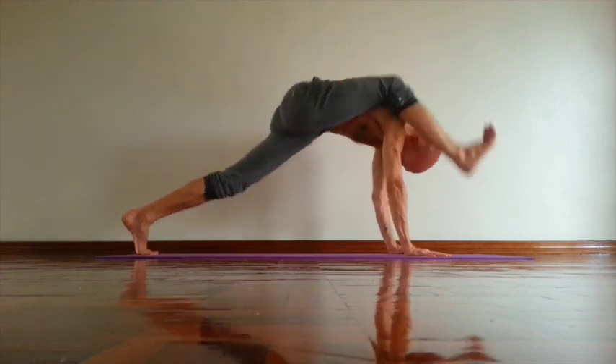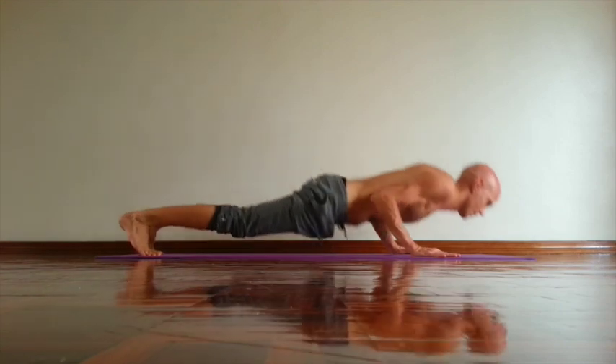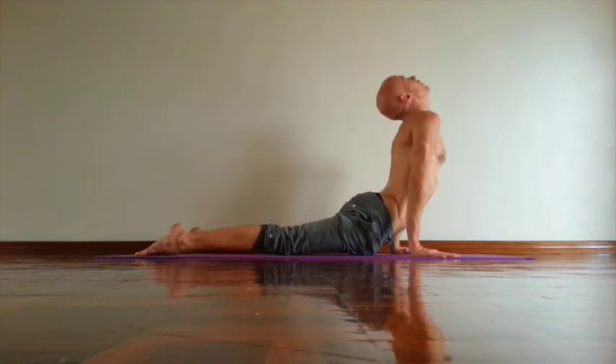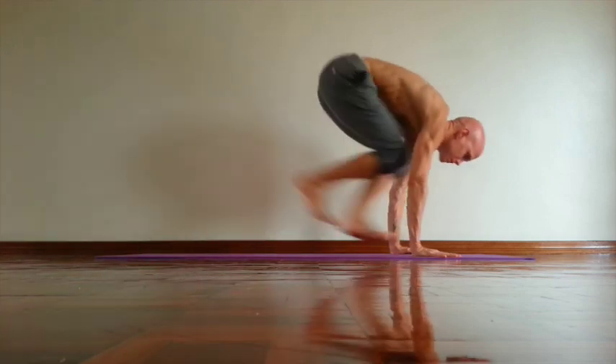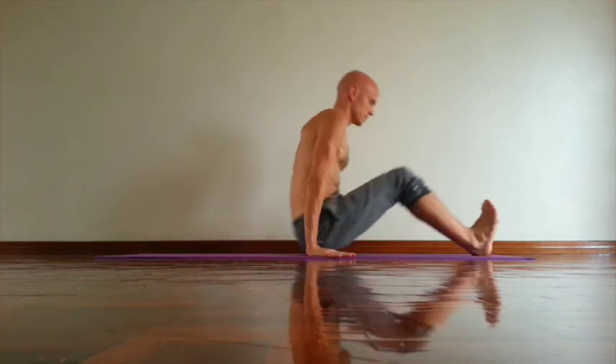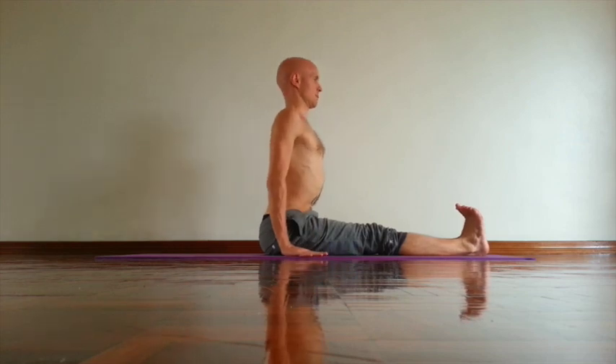Then exhale, press palms down. Inhale, open chest. Urdhva Mukhasvanasana. Exhale, down dog. Then jump forward. Sit down. Dandasana.